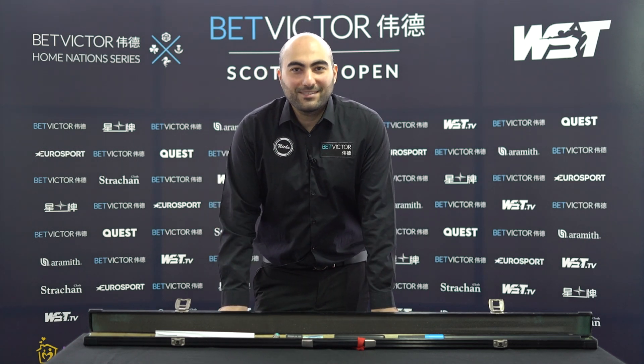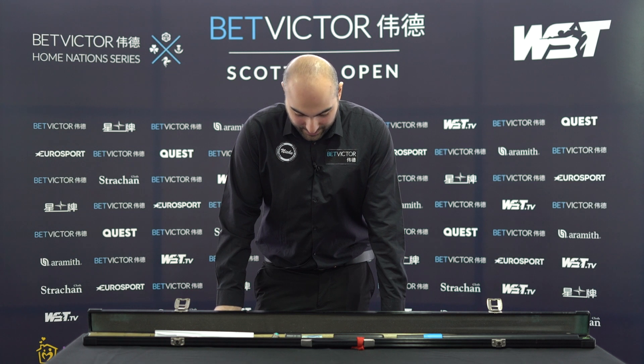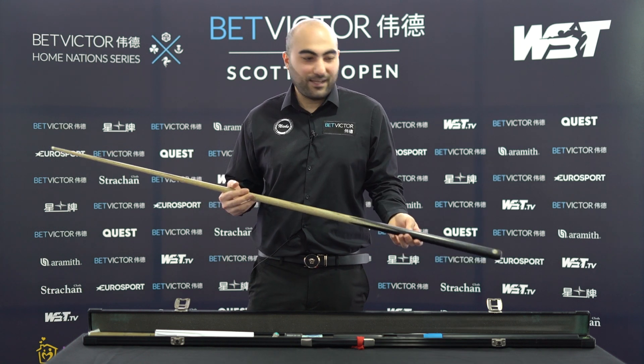Hello to snooker lovers. I hope you are all well, and I'm just going to show you what's inside of my cue case. It's an ultimate John Paris cue — he made it for me, so I have to say thanks to him as well.